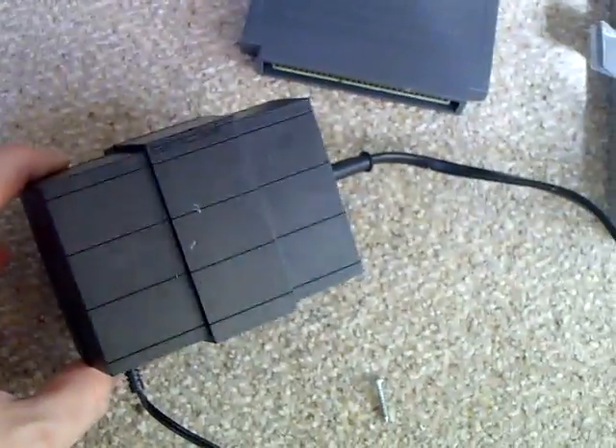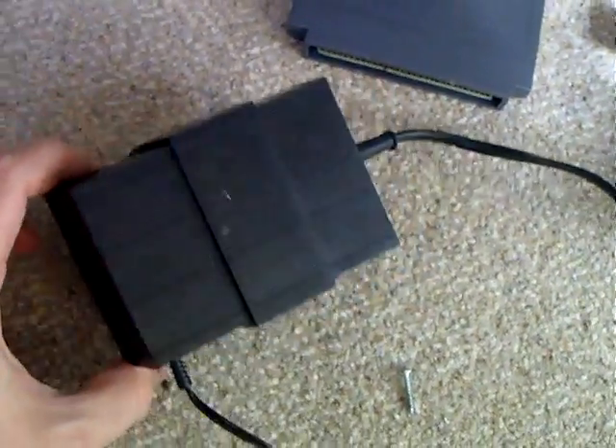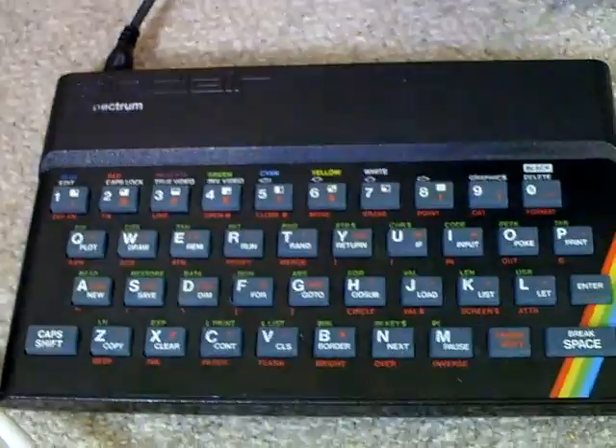Hello YouTube, SuckerVox here. Just in the game room doing a bit of tinkering with this ZX Spectrum 48k power supply.